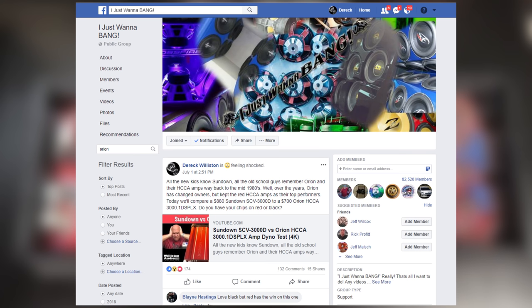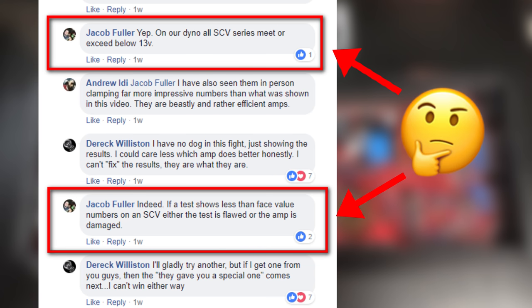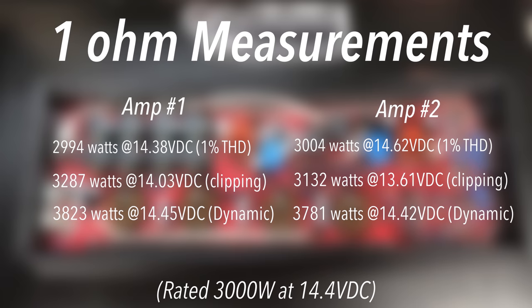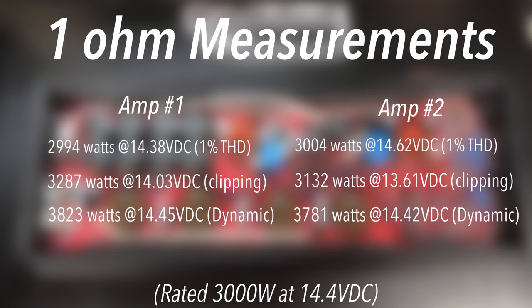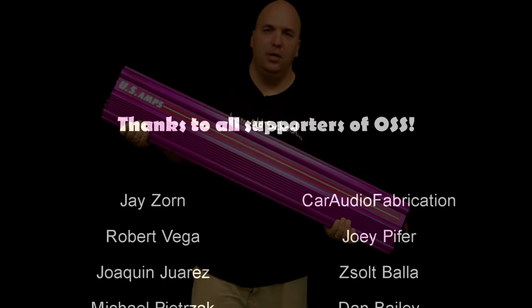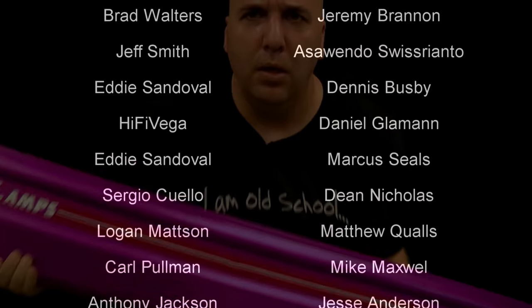Now we're going to go back to the 'I Just Want to Bang' group on Facebook where we got some comments from the Sundown owner, Jacob Fuller, saying that all SCV series amps exceed at below 13 volts. So here's test one, test two — two different amps, two different serial numbers — and we got virtually identical numbers. I didn't make a big deal out of it on the first test; I was just showing people what results I got. Sundown was the ones that said my test was wrong. So here you go, just proving my test is not wrong: two different amps, same power. Big D Wiz.